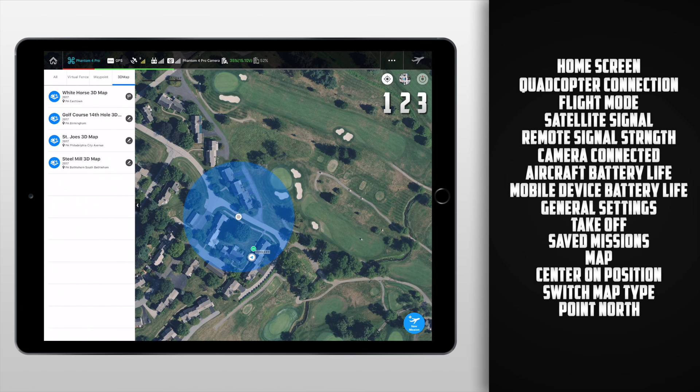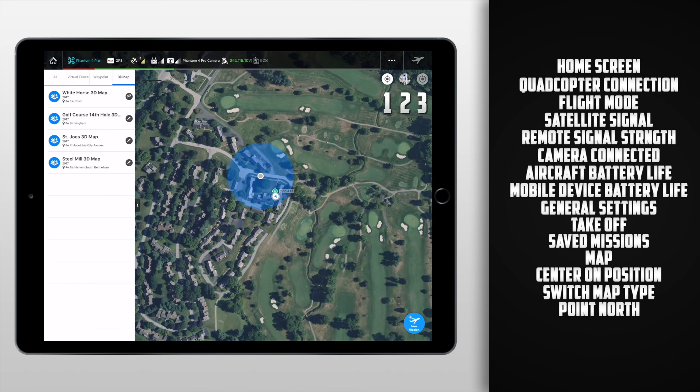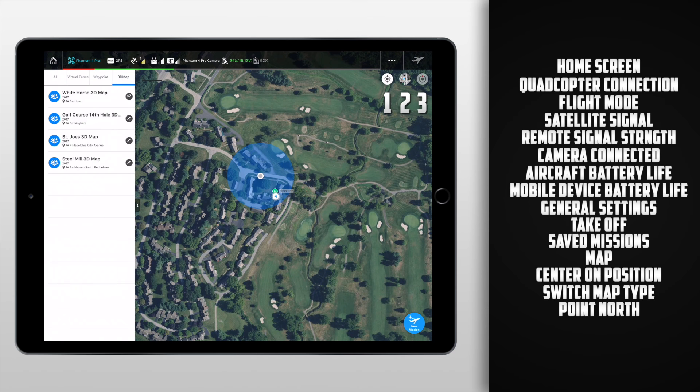For the longest time I thought button 3 was going to snap the whole entire map to look north, so if you rotate the map and click it, it should snap it back. But as of right now it's grayed out and I have no idea what it's used for. Finally, to wrap up the buttons on the home screen, in the bottom right corner we have the new mission button. From here we can choose a new virtual fence, a new 3D map, or a new waypoint route mission.